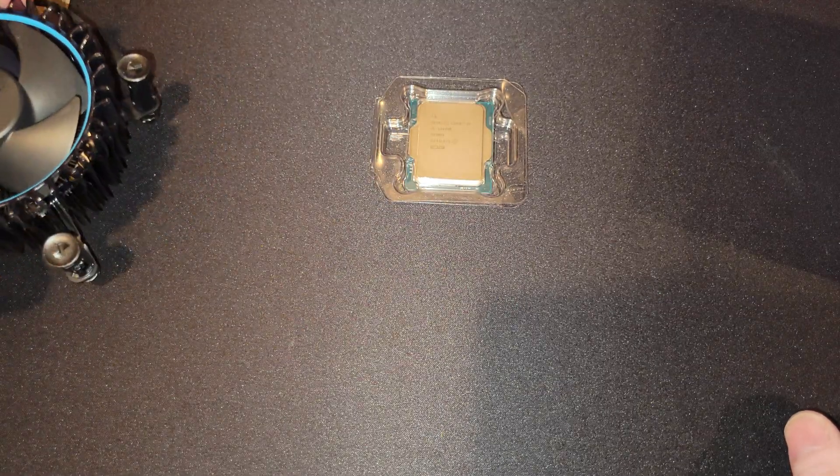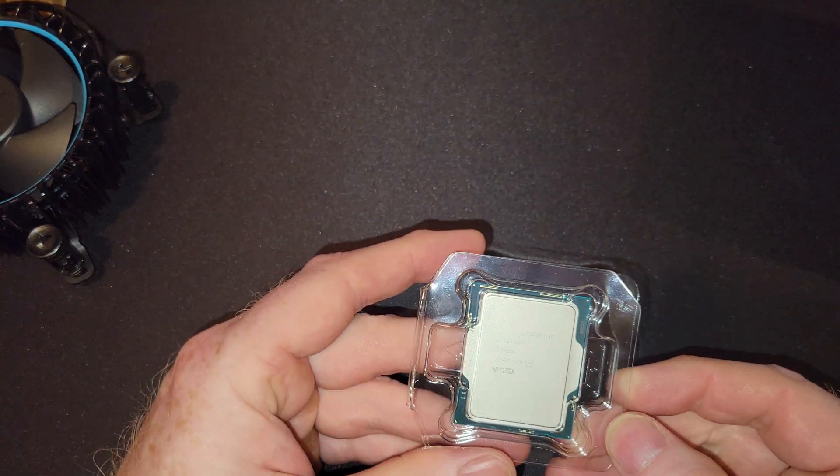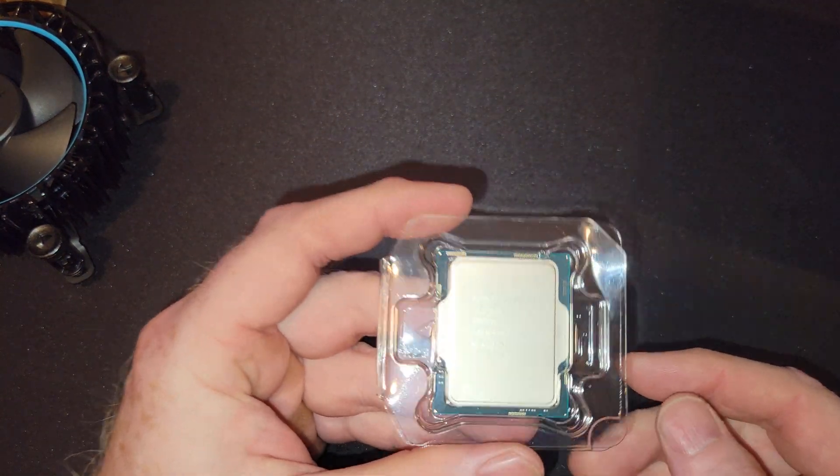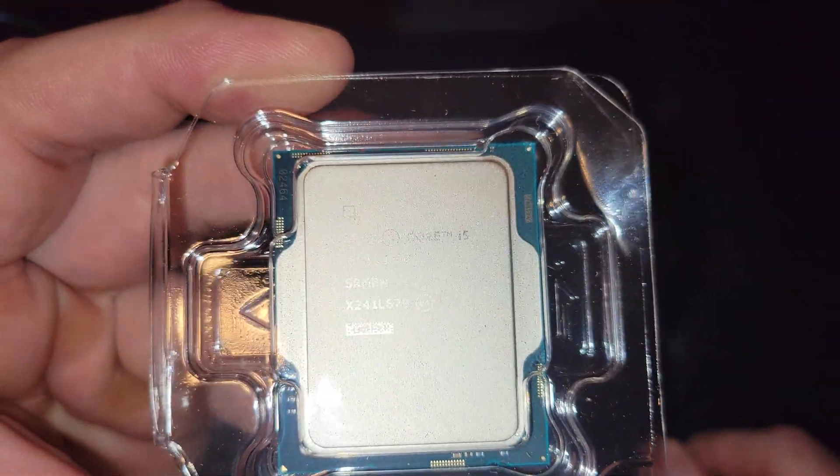We'll do that installation, because that's been the most popular CPU cooler on the channel, and honestly made me the best money. So why not do another video for it, is what I always say.